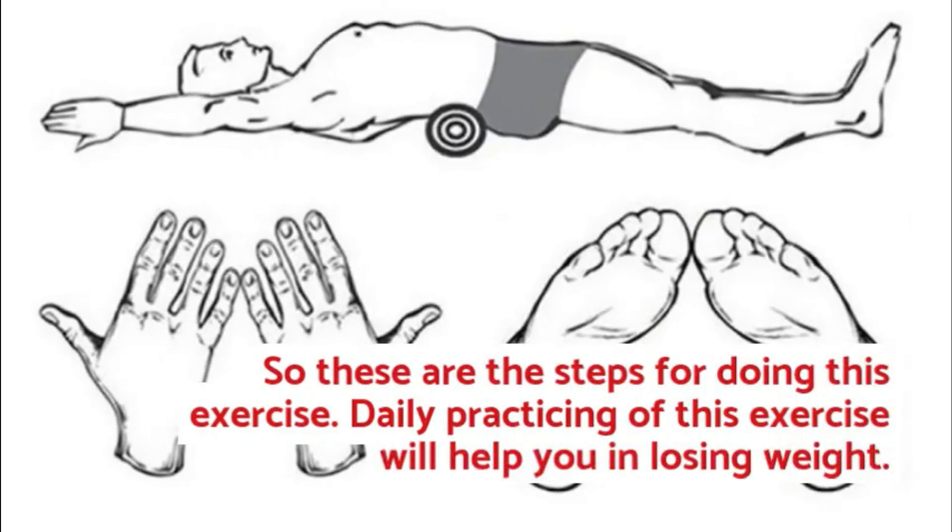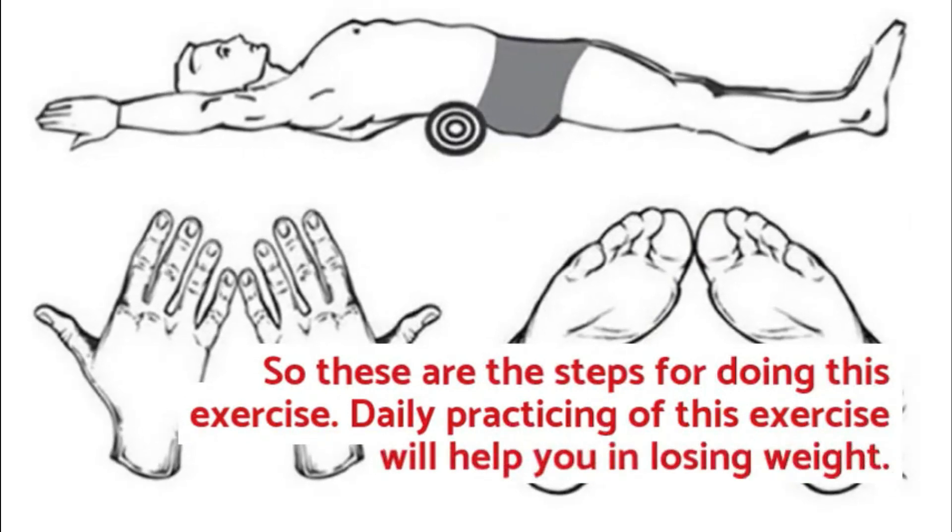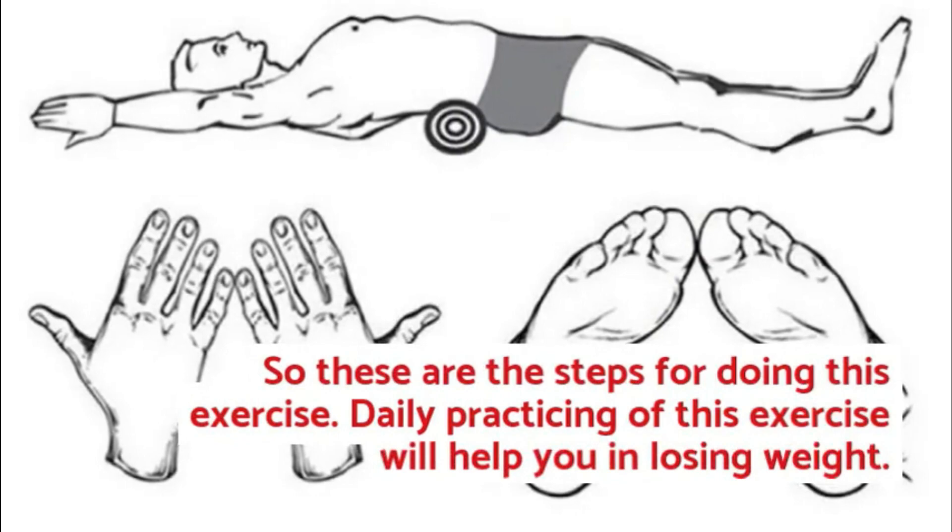So these are the steps for doing this exercise. Daily practicing of this exercise will help you in losing weight.